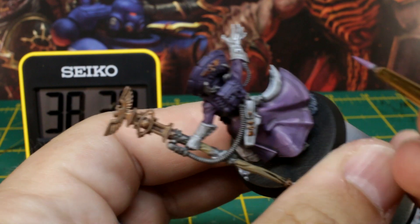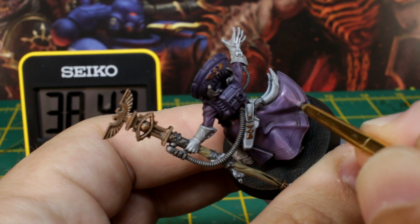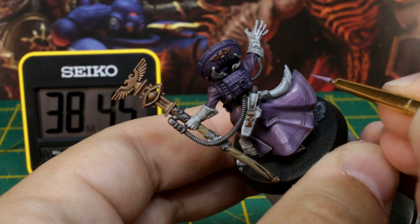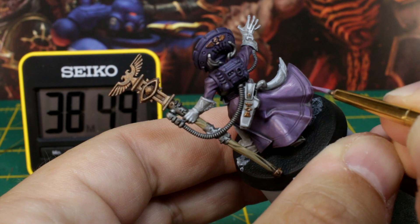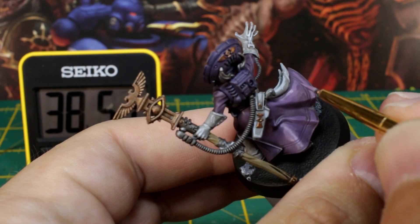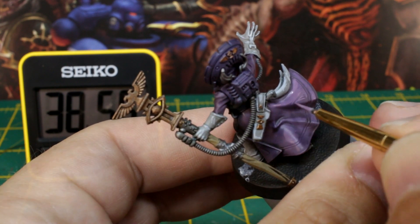Now we'll do the same but with the coat, so mix up your lilac colour again, but this time add two parts of white instead of one in the mix — this will create a nice highlight colour. Again, make sure to leave the majority of the base coat layer showing through. We're just catching the tops of the folds, trying to paint in the direction of the flow of the fabric whenever you can.